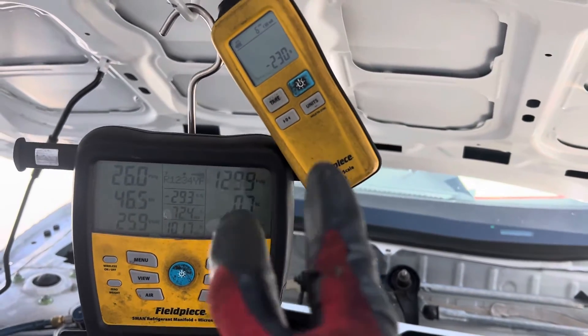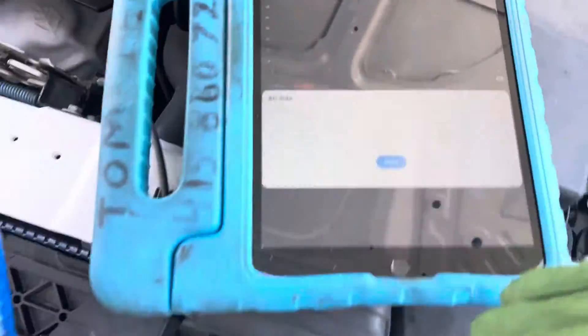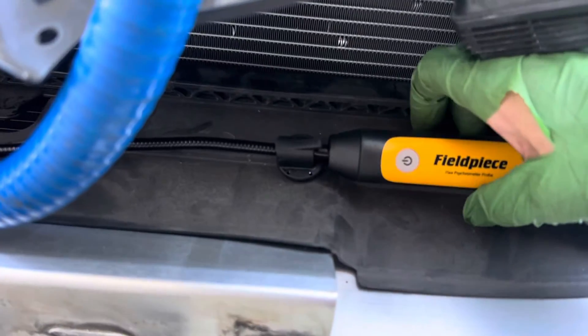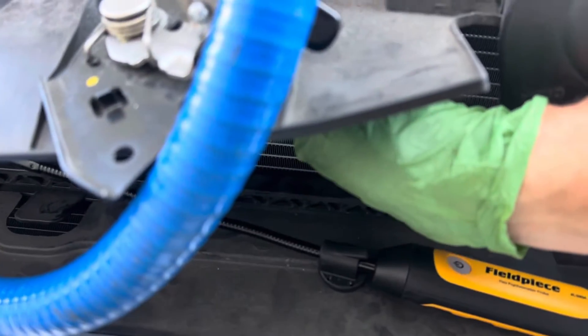Let's add a little refrigerant, but let's look at what we're looking at right now. Temperature-wise, our outdoor temperature is 78 degrees. I'm taking the temperature right here where you can see my sensor is located, and I can feel the air being pulled in over the top of the bumper, into the condenser fan.